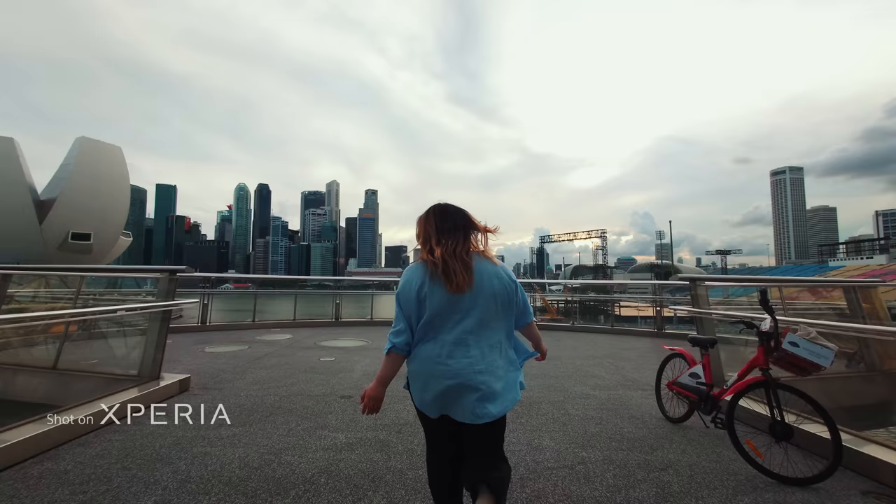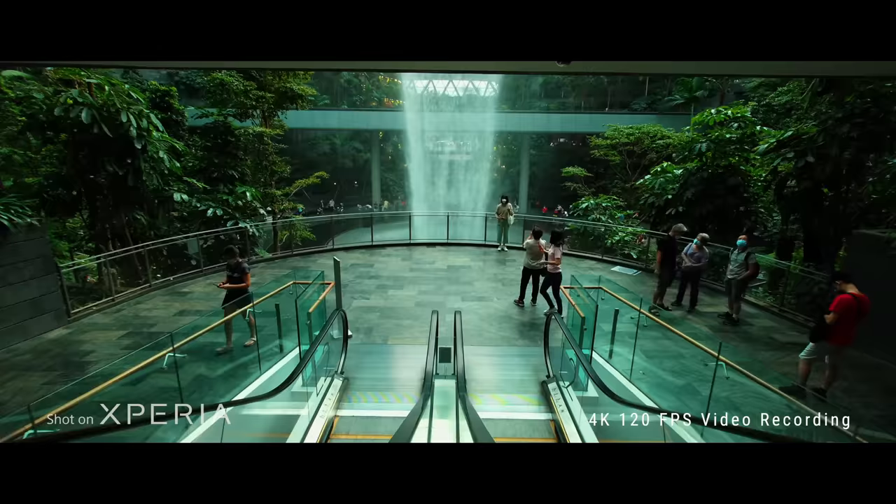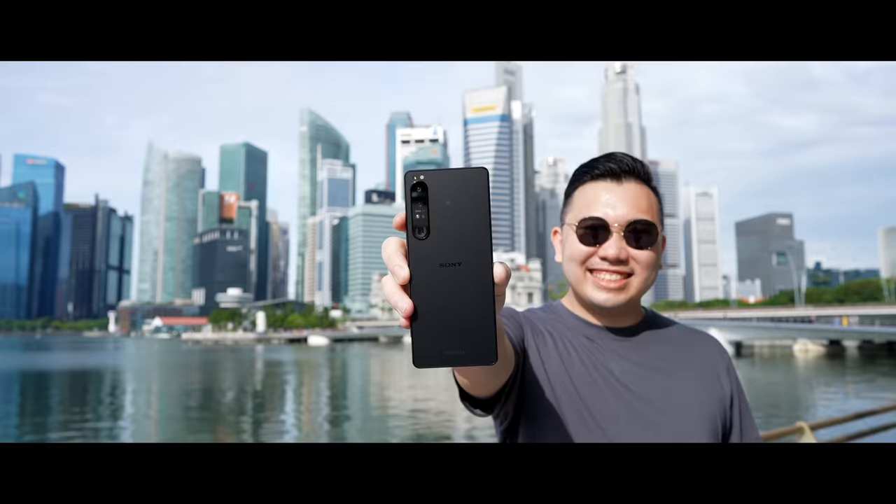We're currently traveling right now — this is our first time here in Singapore, and I think we got the perfect phone to document our first week here. So here's our first real-world impression on the Sony Xperia 1 Mark IV.